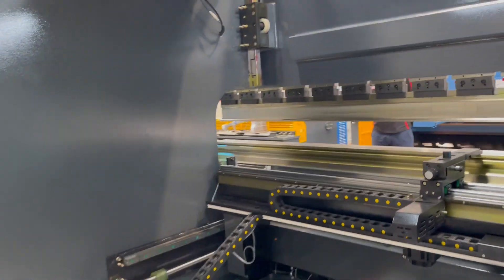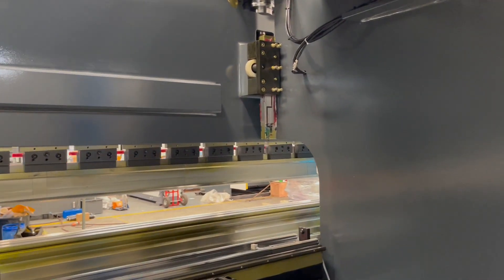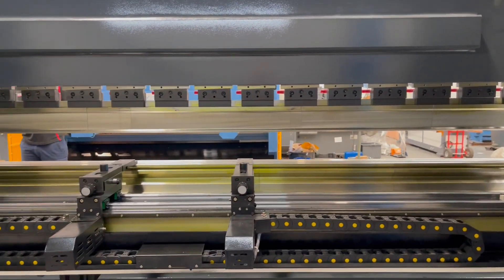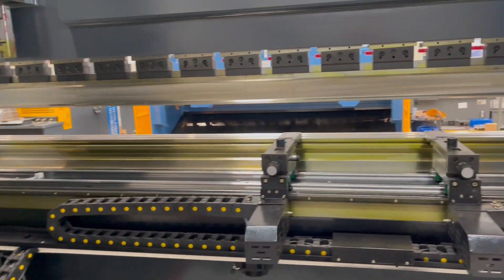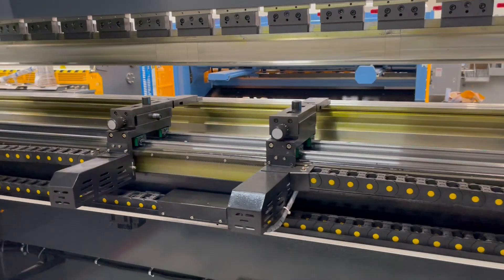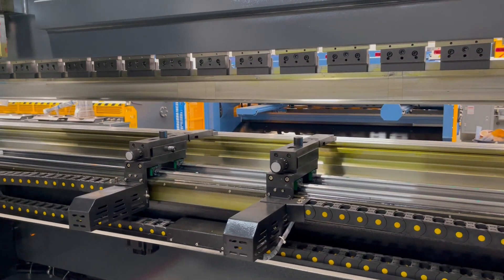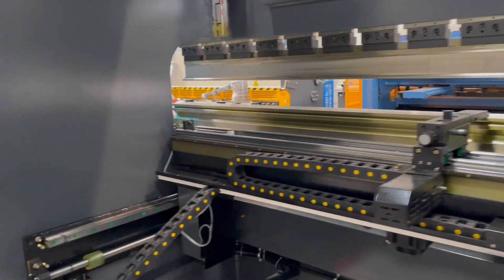The 7-axis on this machine: we've got Y1 and Y2, which is the downstroke. We've got X, which is the back gauge positioning. We've got R, which is the back gauge up and down. We've got crowning, which cambers the table. And axes 6 and 7 are the back gauge fingers — fully motorised, as you can see — so you can program those to position anywhere across the machine as part of your programming function.